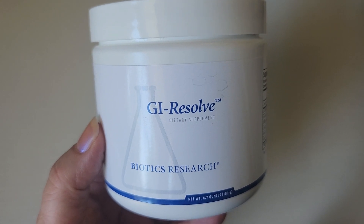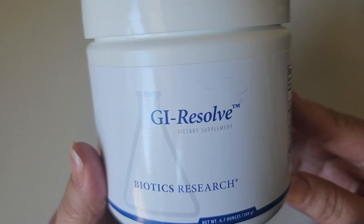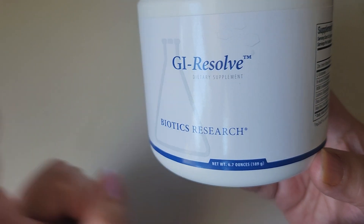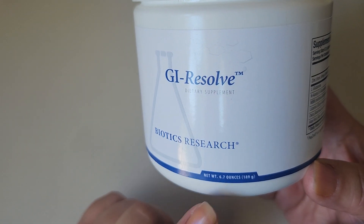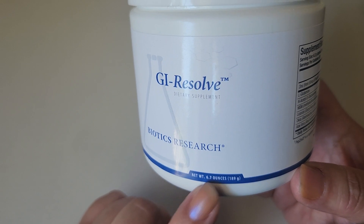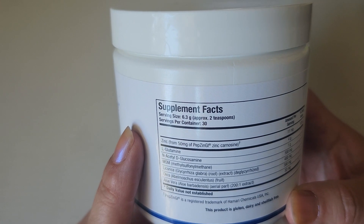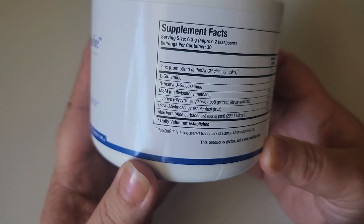In this video we are going to take a look at GI Resolve dietary supplement from Biotics Research. This is a powder — I will show you what it looks like in just a second. This container has 6.7 ounces in it, which means it has 30 teaspoons, because each serving is about 2 teaspoons.